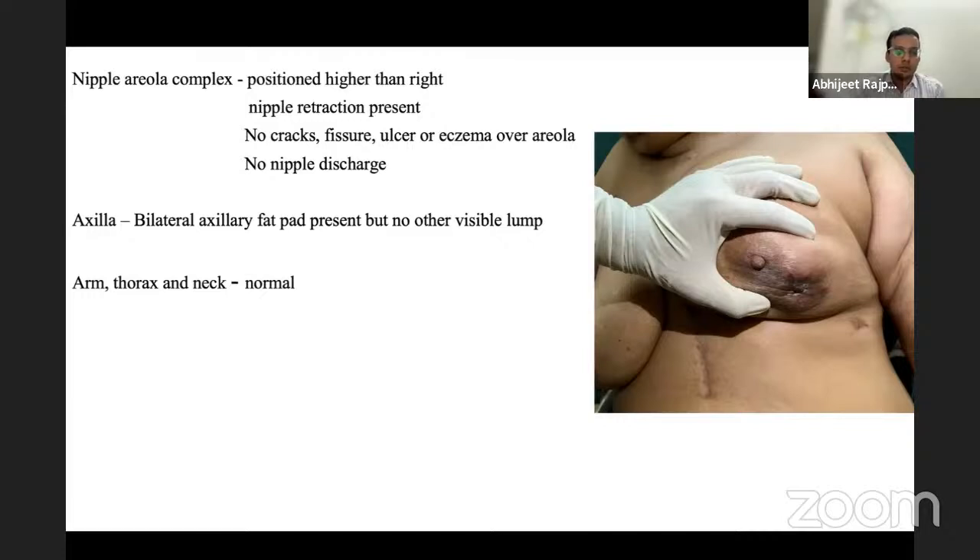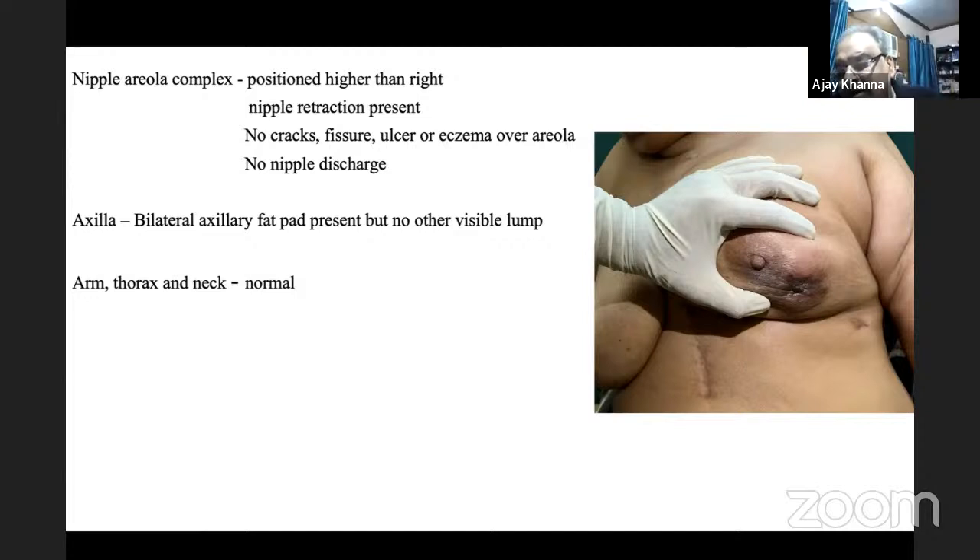A lump fixed to pectoralis will still have some mobility, but a lump fixed to the chest wall will not move at all. For a lump in the lower outer quadrant overlying the serratus anterior, the lump may be mobile but must be specifically tested for serratus anterior fixity, which if positive also constitutes T4a.